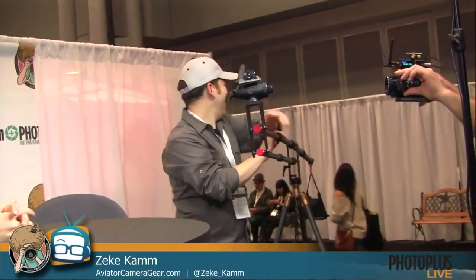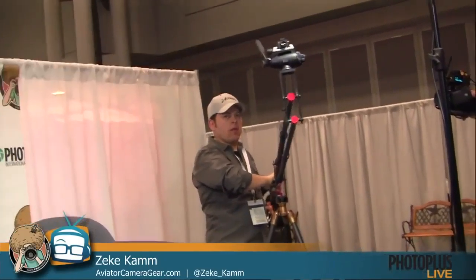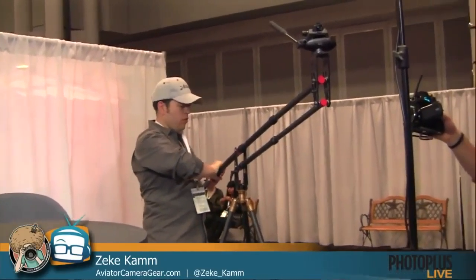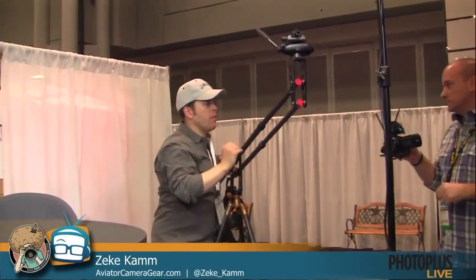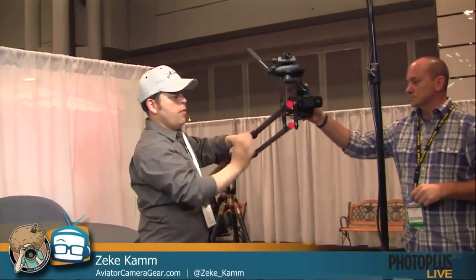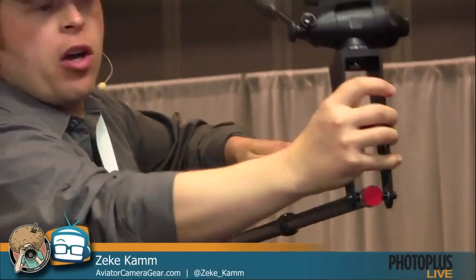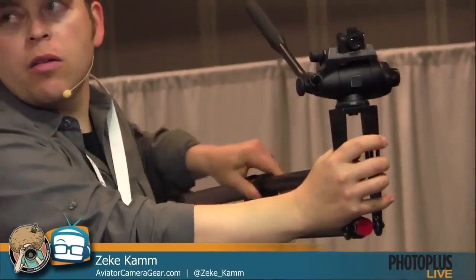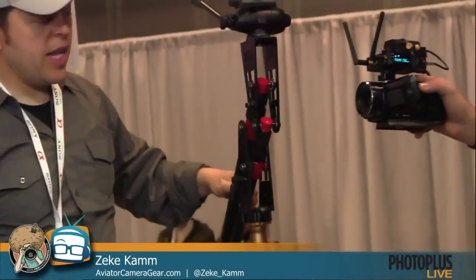It shoots 4K - nice little camera. So what size cameras can you put on there? You can get up to a seven and a half pound camera on the carbon fiber model. We also have a student edition that will hold six and a half pounds but it costs a little less.